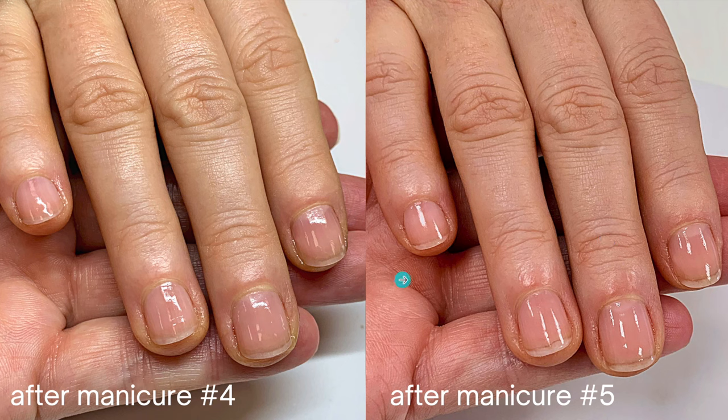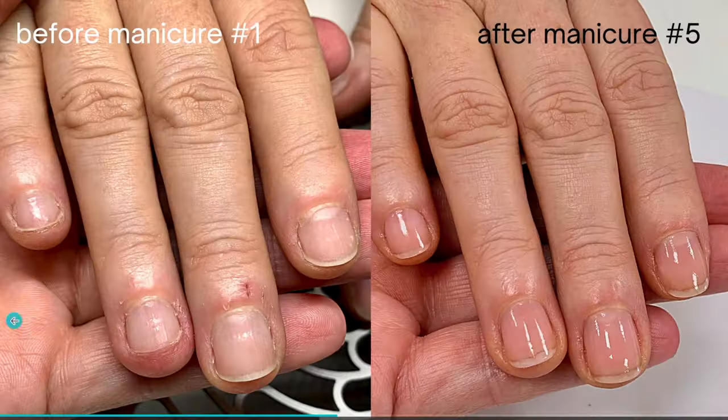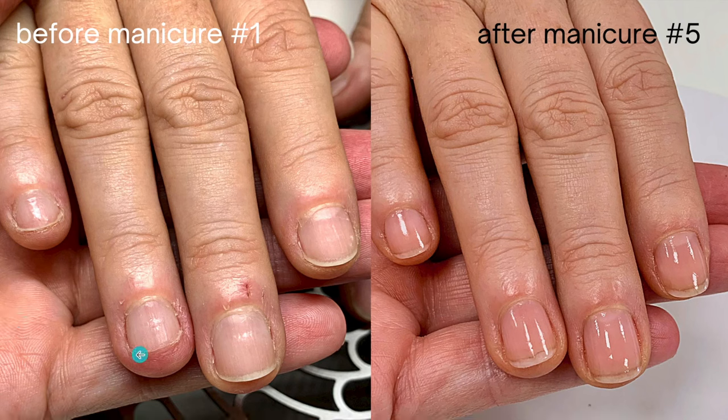Overall this is five manicures over four weeks — a month — and now we're going to compare the before and after. There you go. You can see how the skin has changed so much, and I'm very impressed when it comes to the health of her natural nails.